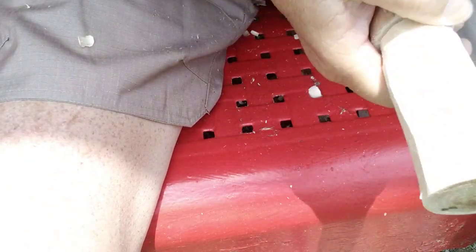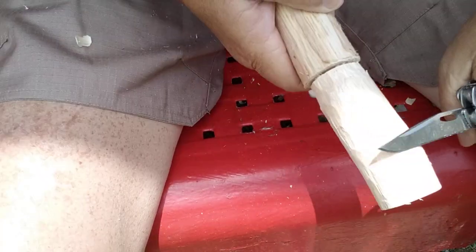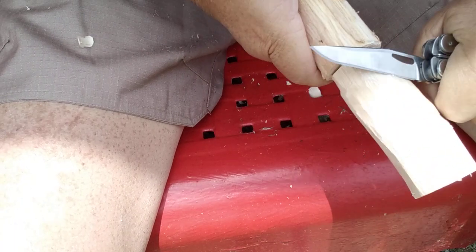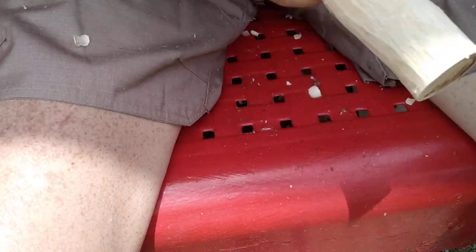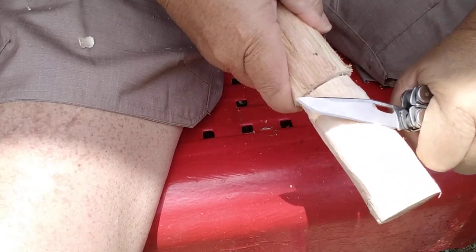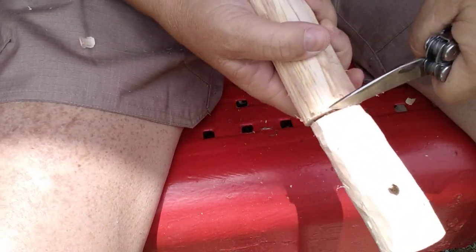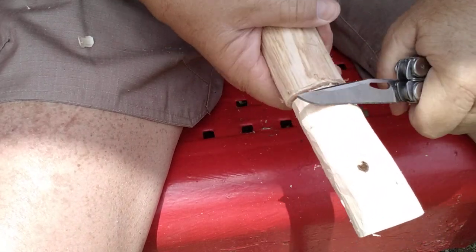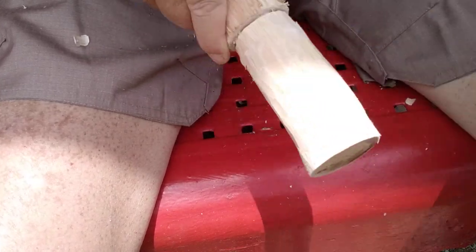And then when you get down a good ways, you flip it around and you let your knife do some slicing. Let it go back if it wants to go back — that's gonna help it slice. And you make long cuts. All you're doing is basically evening this out with long slender curls coming off.